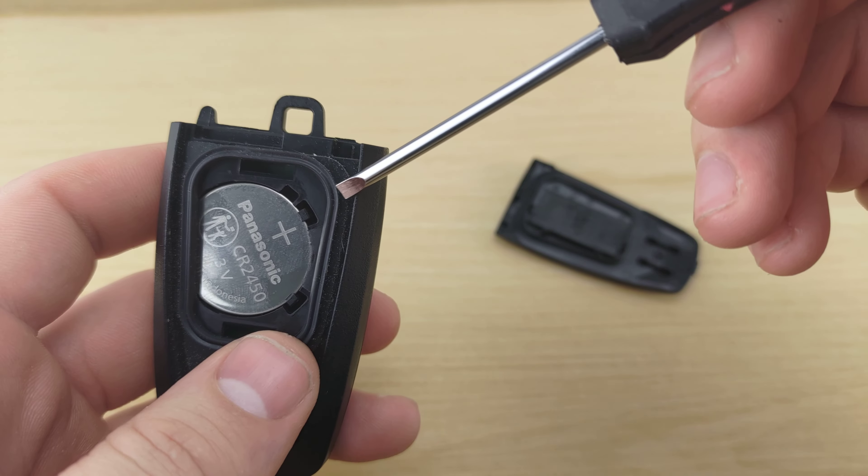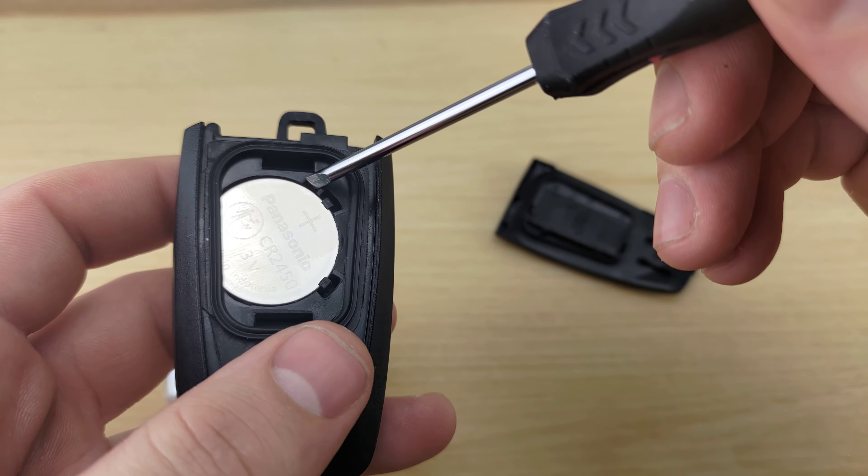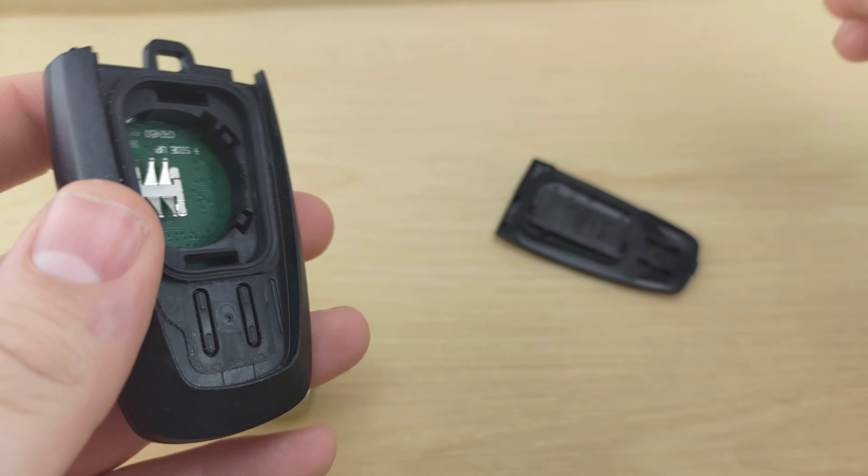Next, grab your screwdriver, stick it in that slot there, and use it to pry out the battery.